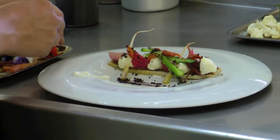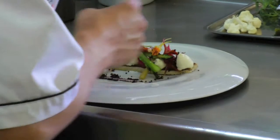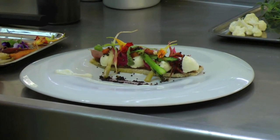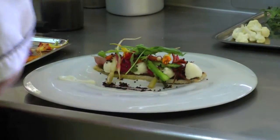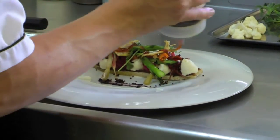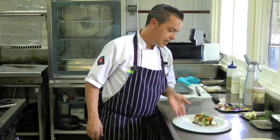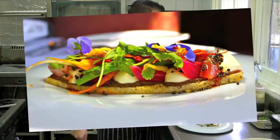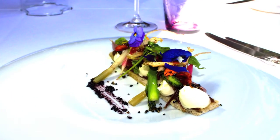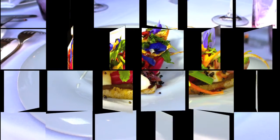Some fresh nasturtium flowers, petite radishes, wild rocket. The dressing is an elderflower vinaigrette. And some artichoke chips — we've just finely sliced them, put them through the fryer, and then dehydrated them. And that's it. So this is our vegetable garden — a mixture of all the best of the Yarra Valley.